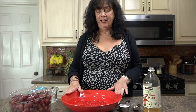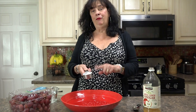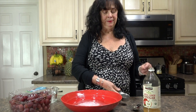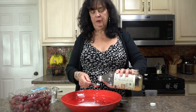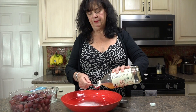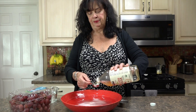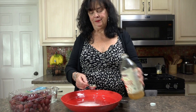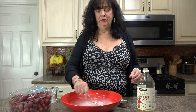First of all you're going to need a nice size bowl and water. I've already put water in here and I'm going to add a fourth of a cup of baking soda. This is a lot of grapes, so I'm going to do at least one, maybe two — let's do two tablespoons of apple cider vinegar. Just kind of stir that around.